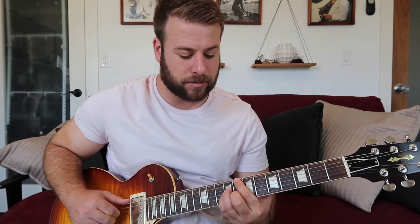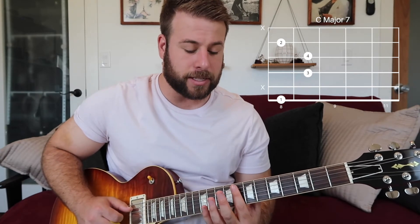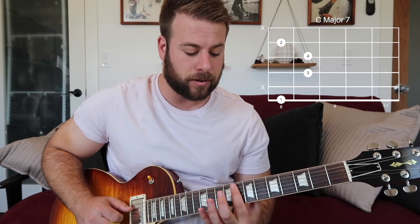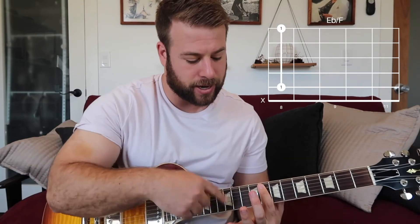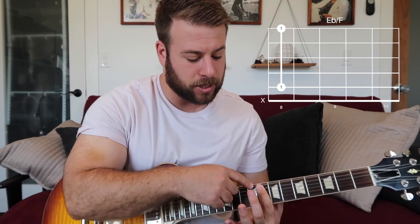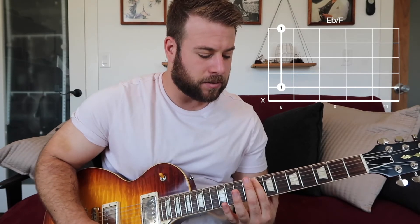And then we have a C major seven chord. And then the final chord is an E flat over an F — or if you don't know what that is, you can literally just bar the eighth fret and just avoid playing the low E string. So here are our chords again.